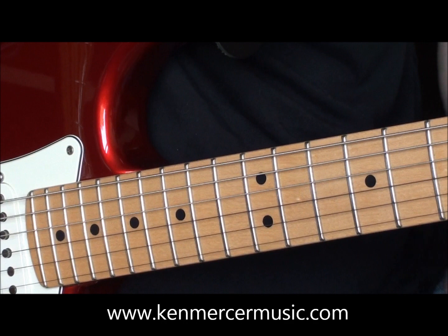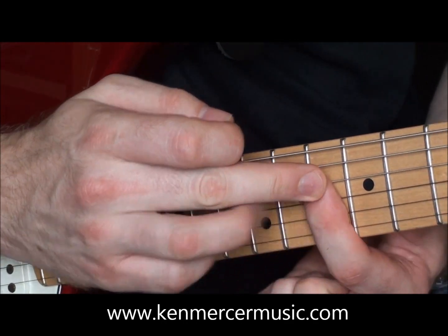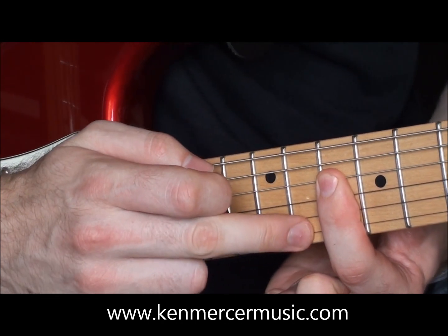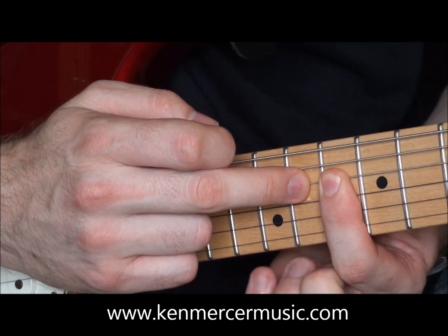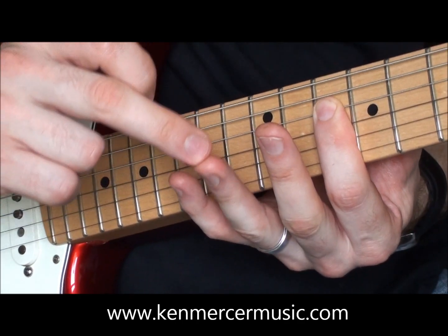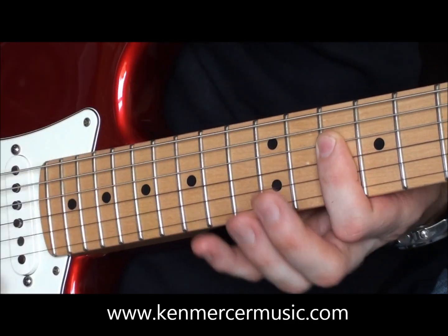To play this riff, you'll need to put your index finger on the tenth fret of your guitar, and you're going to cover four strings: the high E, the B, the G, and the D string. We're going to be using our ring finger and our little finger, but not the middle finger for this riff.